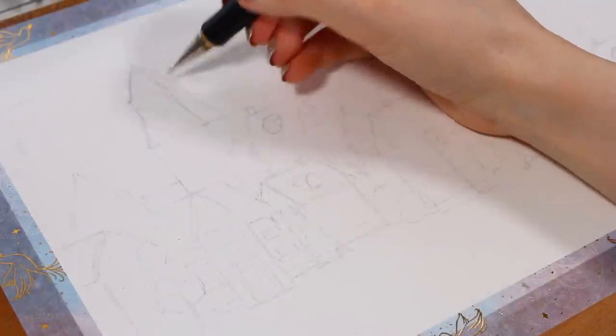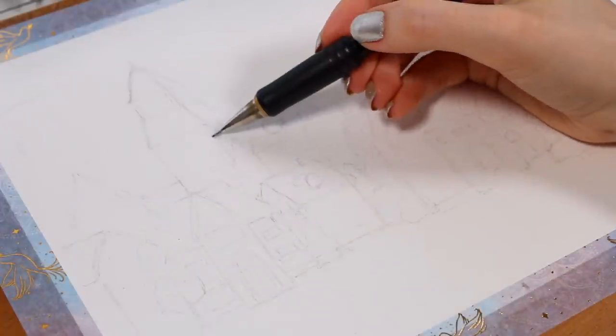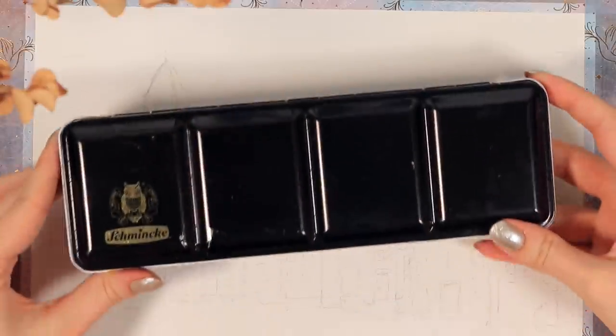Then I added some pencil guidelines also for the details like the windows and doors in the houses. It's always easier to start the coloring process if you have some guidelines in place.